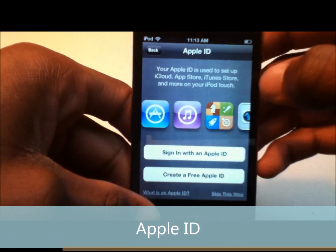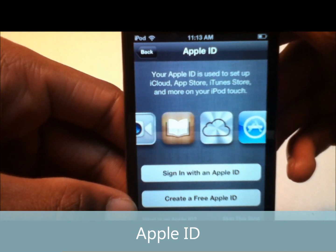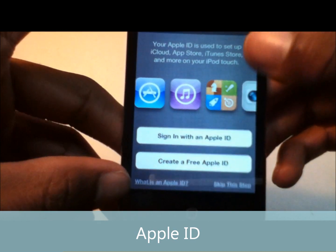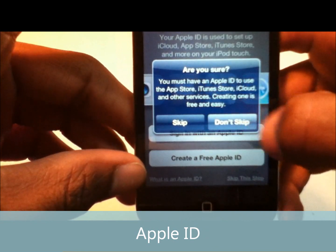Next is your Apple ID. It says your Apple ID is used to set up the App Store, iTunes Store, and more on your iPod Touch. We're just going to skip this for now to save time.